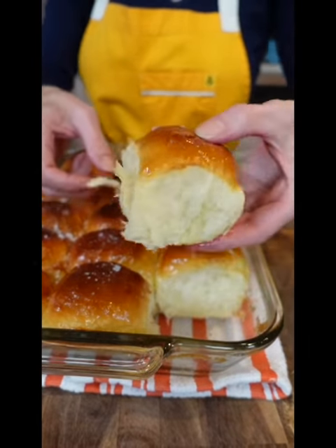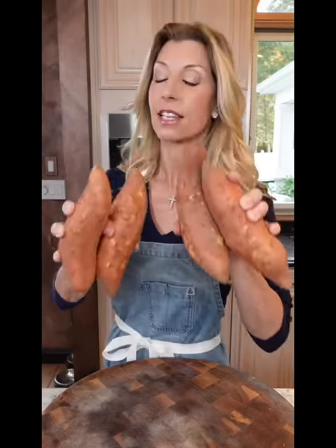That's what I'm talking about, baby. The only candy yam recipe you need. Thanksgiving side series, episode one.